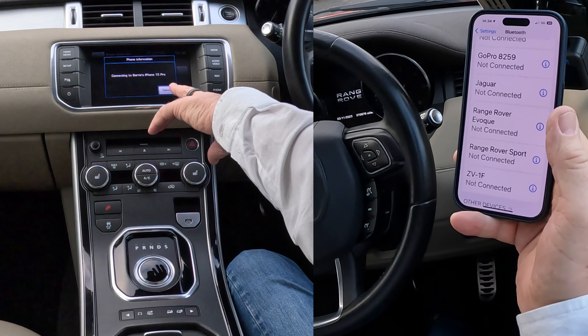On the phone, allow contacts and favorites sync — select Allow — and then it's connecting to Barry's iPhone. Range Rover Evoque connected. That's it, done.